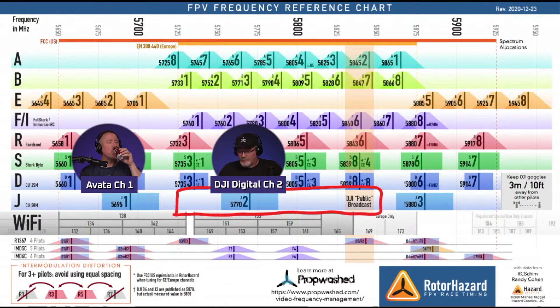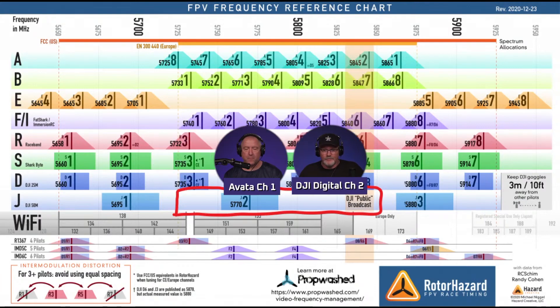So basically this thing is an interferer - it causes major interference. Our understanding was I was on channel two and you were on channel one, thinking we're on two separate channels. Turns out we're on the same channel. So you could be in the air and all of a sudden your drone could go down because I plugged in and you didn't see it. That actually happened the time before last time we flew.